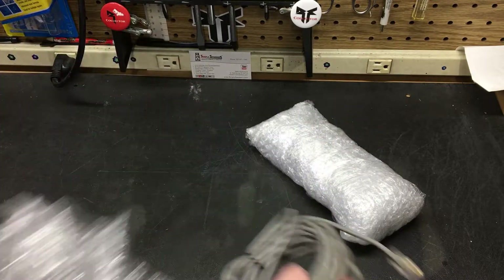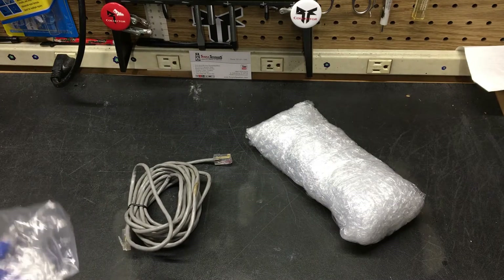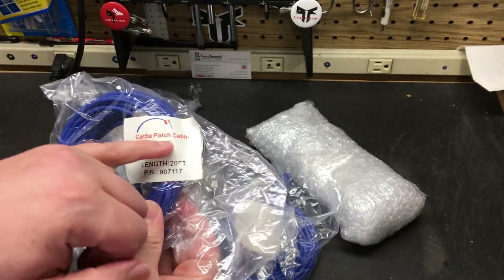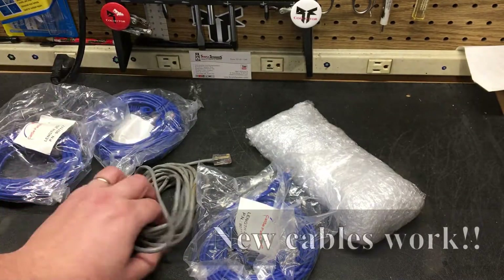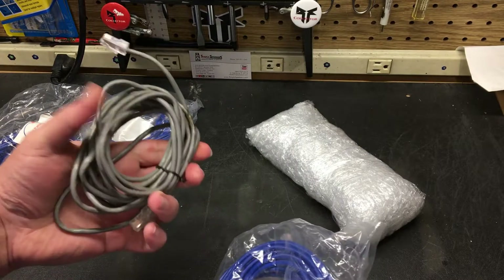I actually just got some replacements in the mail. I ended up buying four of these patch cables off of eBay. These are Cat5e patch cables — they should work because they're non-flipped, which is going to be the same as the original cable. These are a lot softer and more flexible than the older style ones.